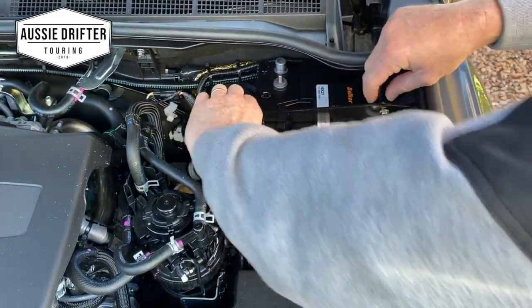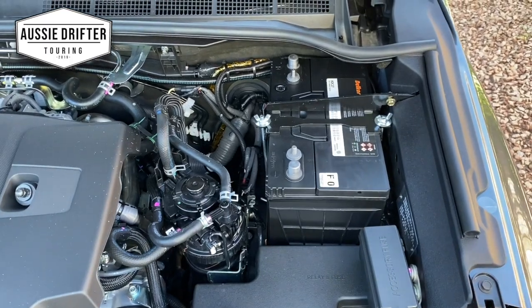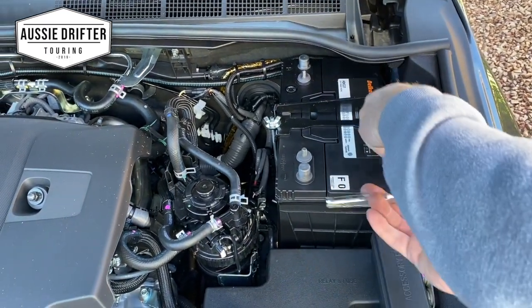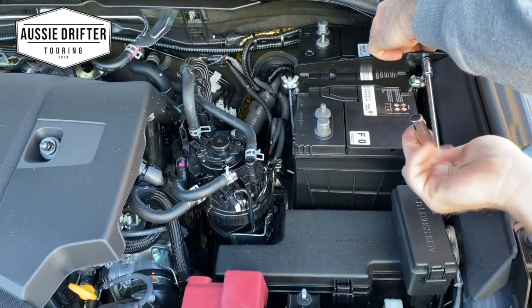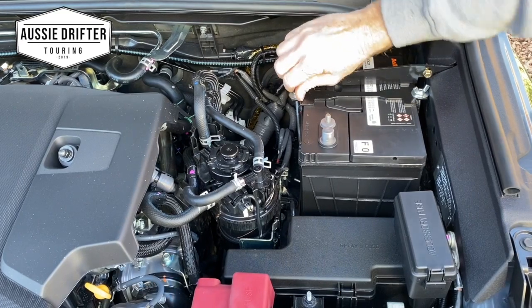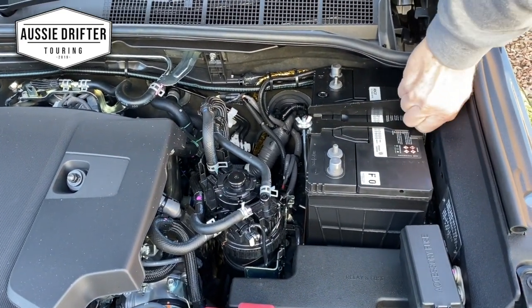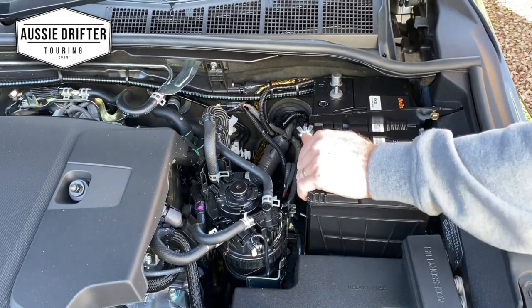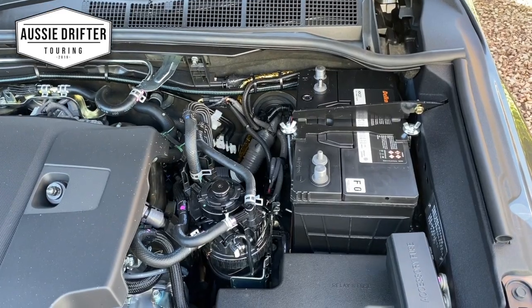Once we've got this secure and in position, we can go ahead and start installing our DC-DC charger. It's securely mounted — job done.